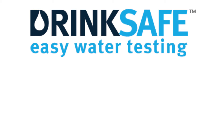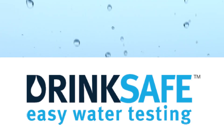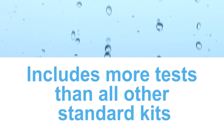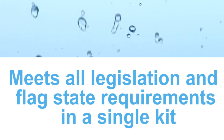That's why we've introduced Drink Safe, to offer you the easy water testing solution, developed using feedback from a survey of over 8,000 marine decision makers. Drink Safe is guaranteed to be the easiest kit to use, includes more tests than all other kits, and is guaranteed to meet all legislation and flag state requirements in a single kit.